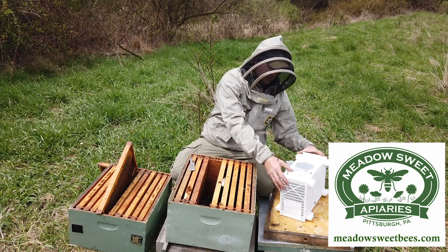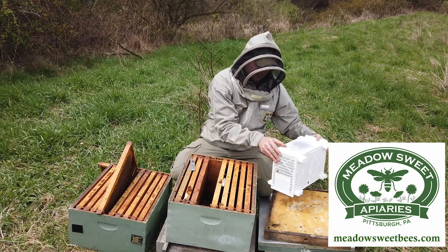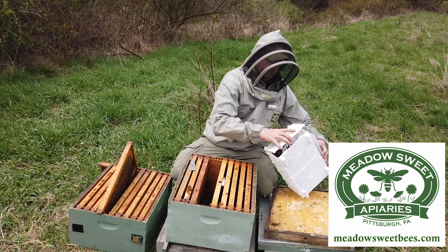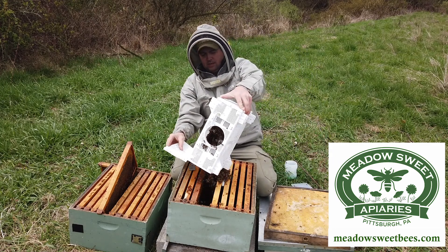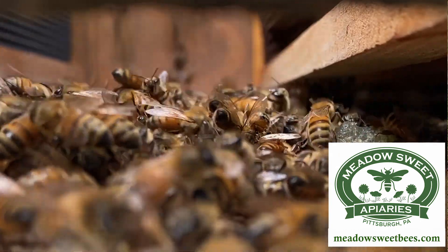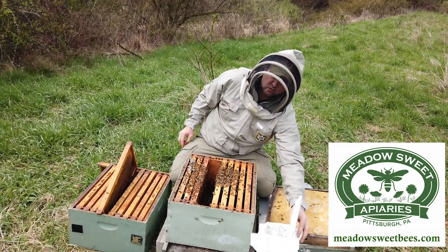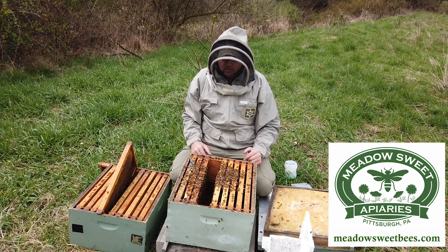Now that I'm ready to go, I'm going to give this package a quick thump to knock the bees down and get them out of my way. I'm going to open up this end and shake them directly into this hive. If there are a few bees left in the package, I could just set it off to the side and allow them to fly out on their own.